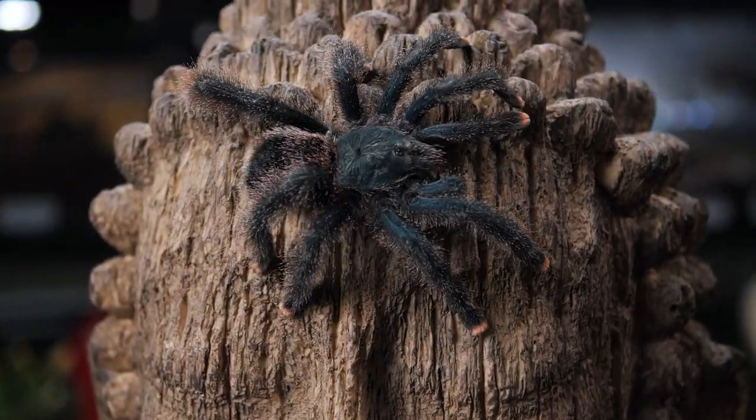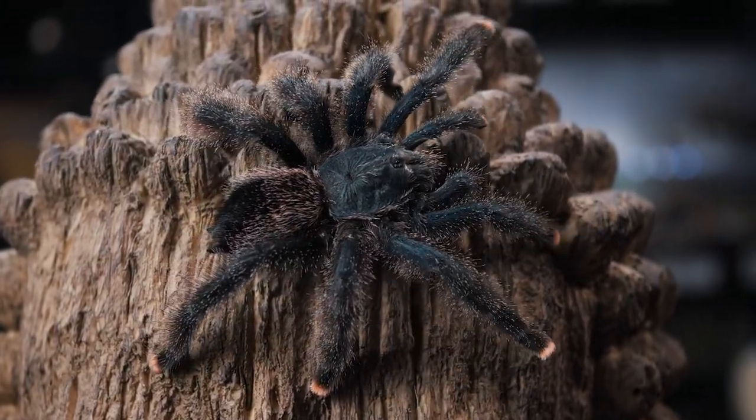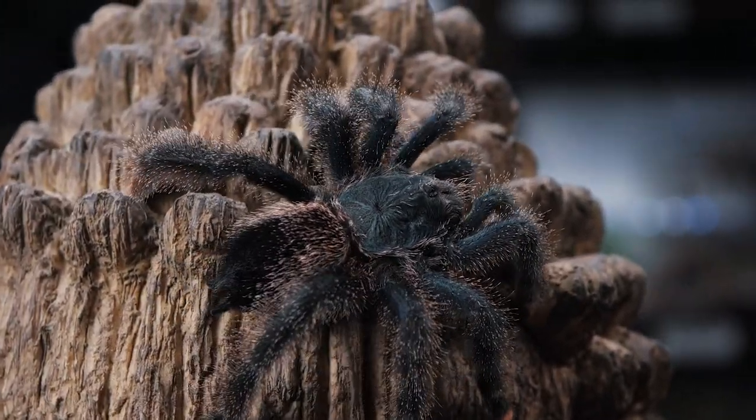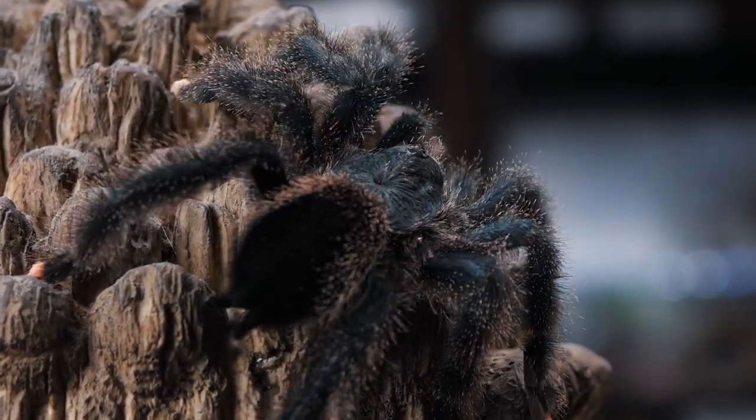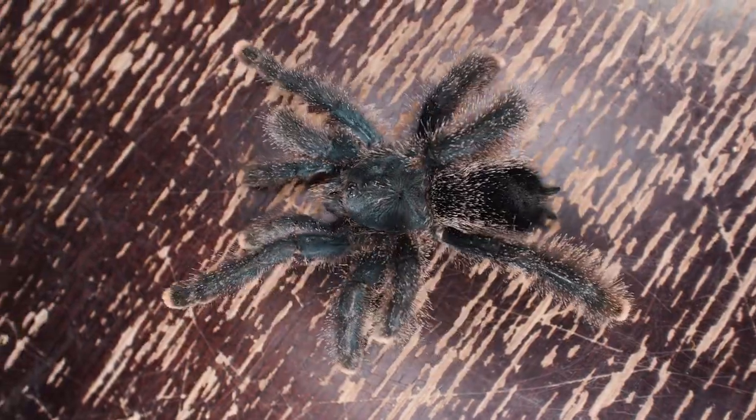My avics are the most docile arboreal tarantulas that I have in my collection. They have type two urticating hairs, so they don't kick them at you, but they can rub those urticating hairs off onto your skin by pressing their abdomen up against you.